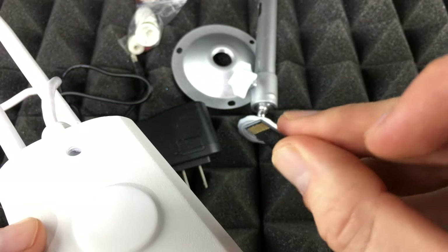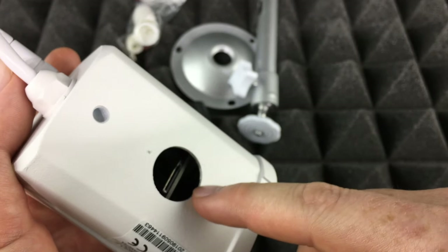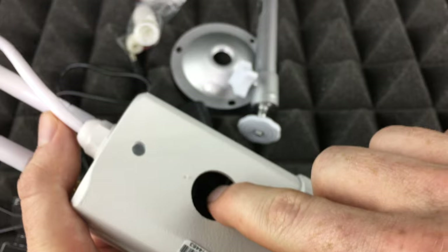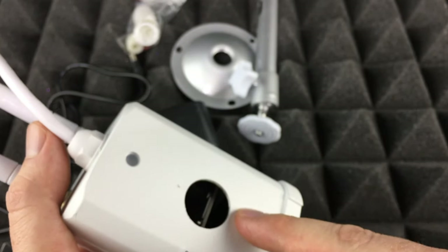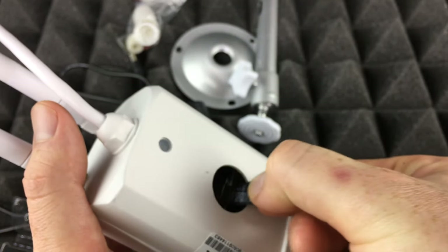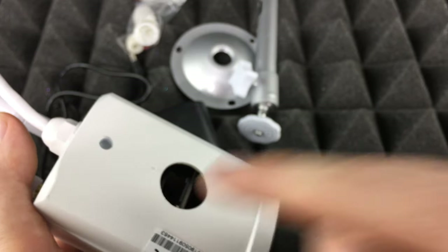Use Disk Utility to format it as exFAT or MS-DOS FAT. Around your camera you'll see a circle — lift that off and you'll see the SD card slot. Insert the SD card in the correct orientation and press it in until you hear a clicking sound. To remove it, press on it to pop it out — don't just drag it out.